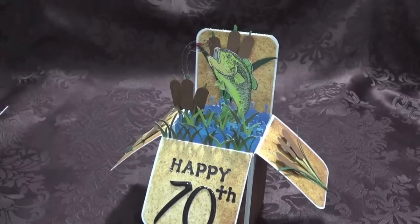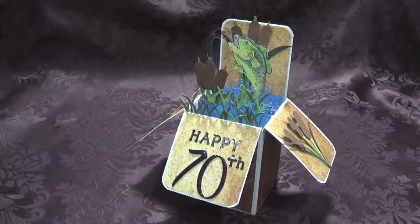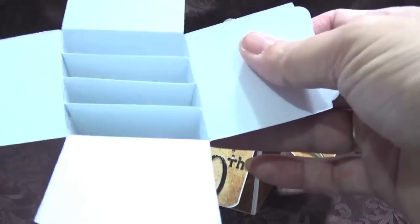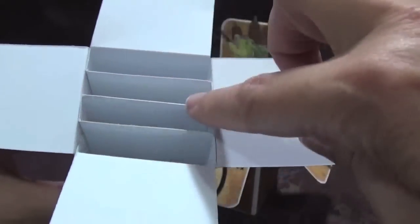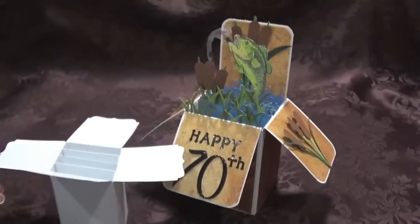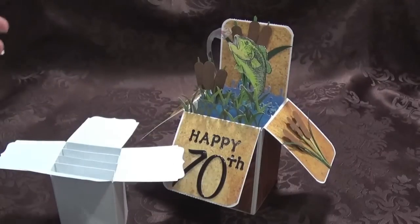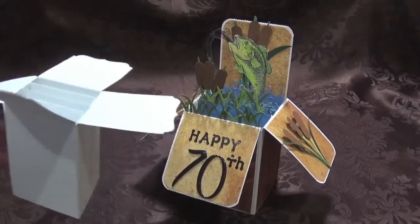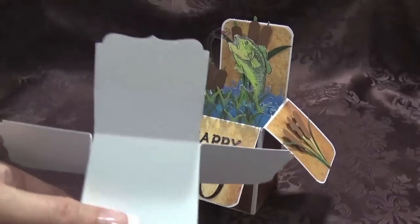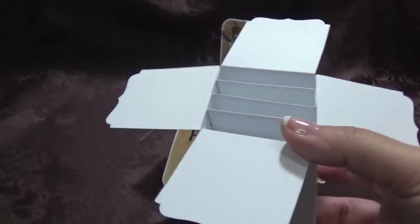If you want to make one, go on YouTube and you'll find tons of tutorials. There was one I really thought was fun where the lady made the insert all one piece. On this one, the only reason I didn't use it was I thought it was too small, and then the tutorial I used was too big, so I ended up using my own measurements for it.